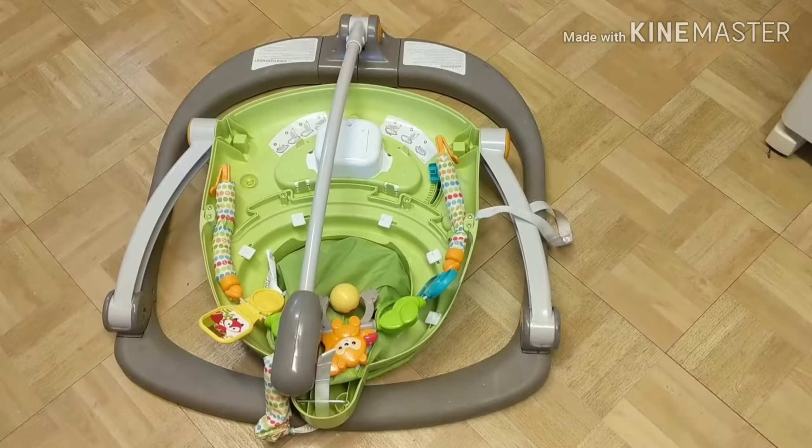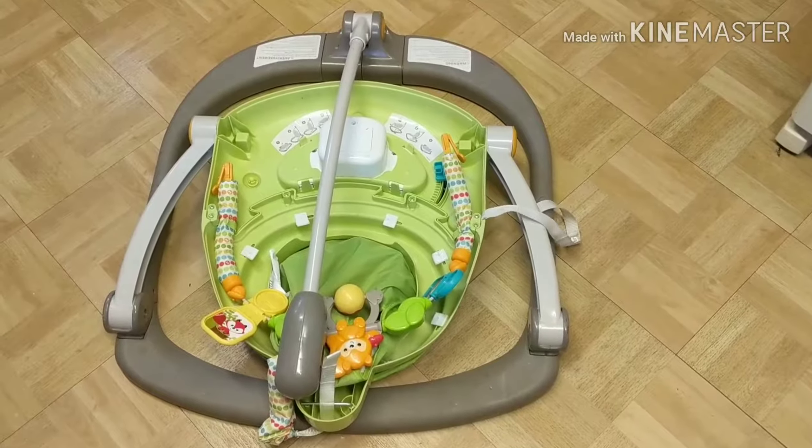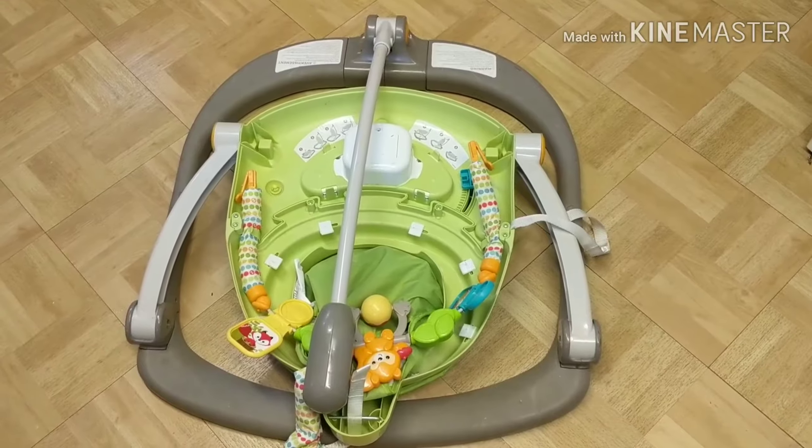This is the Fisher-Price Woodland Friends Jumparoo, and it is definitely one of my favorite baby gear items that I've discovered.